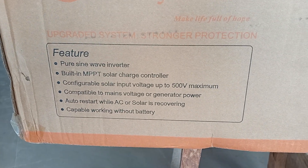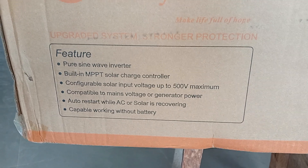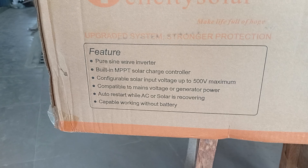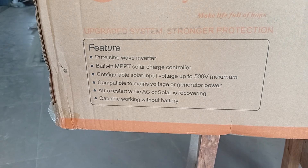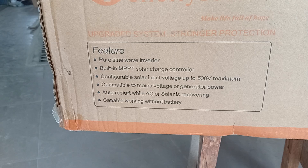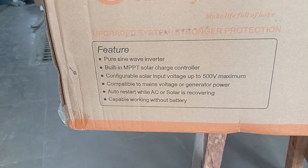It has dual MPPT. It can take up to 500V PV supply. It is compatible with mains voltage and a generator, and auto-restarts while AC or solar is available. It can also work without a battery.